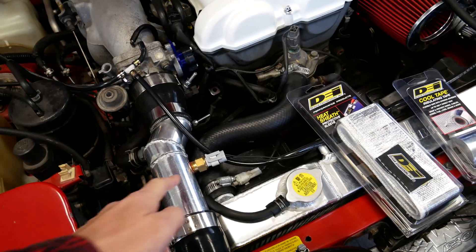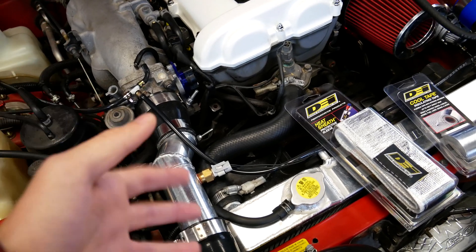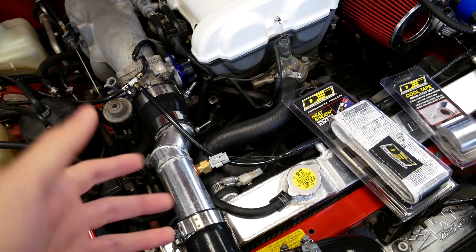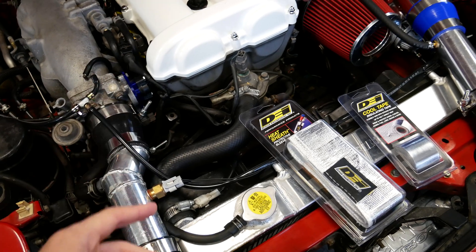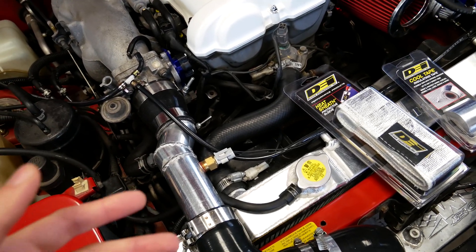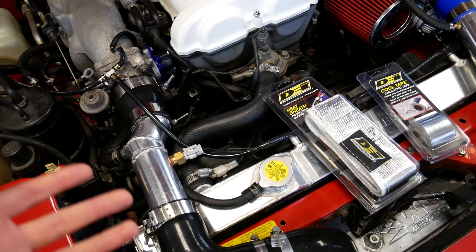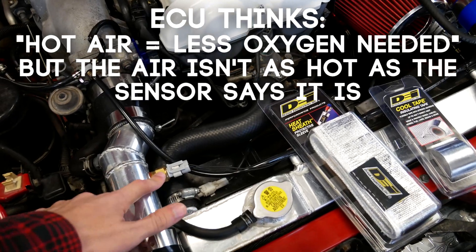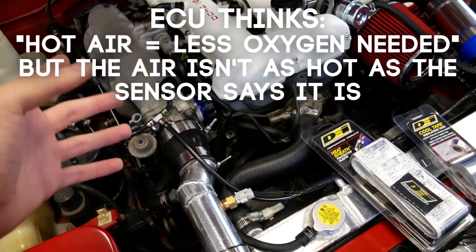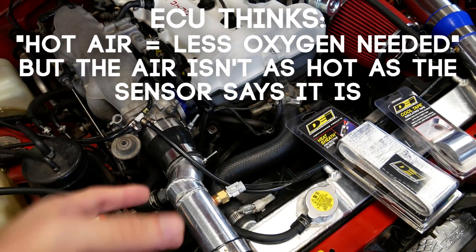Heat soak happens when the sensor itself gets significantly hotter than the air going into the engine and doesn't read properly. This happens commonly after the engine is hot and it sat for a while, or if you're running at really low engine loads and there's not a lot of airflow going through your engine bay, creating hot temperatures under there. Because the sensor is hot, it thinks the air going into the engine is hotter than it actually is, so it overcorrects and pulls fuel.